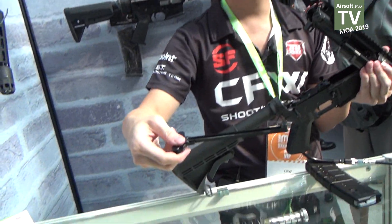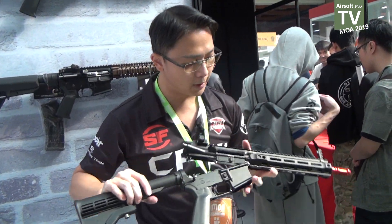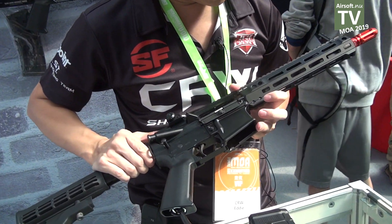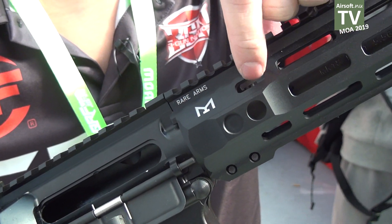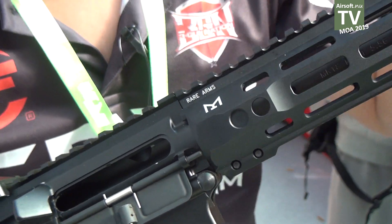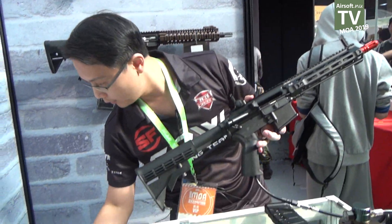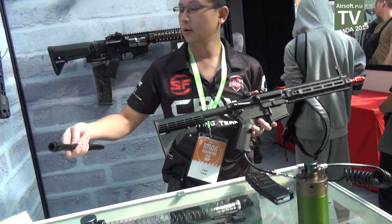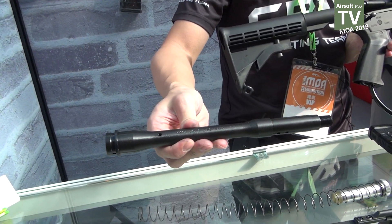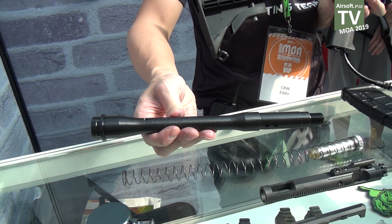Here is the charging handle, and you can adjust the hop-up from the top of the barrel. The barrel is aluminium, but you can also buy an upgrade steel barrel next year in 2020 with the marking of MK18.